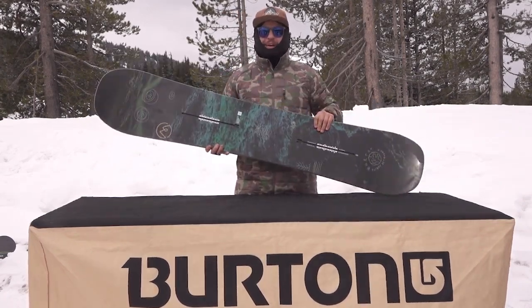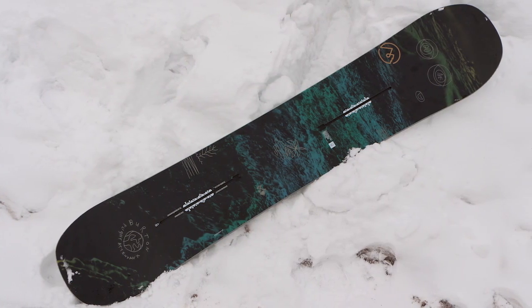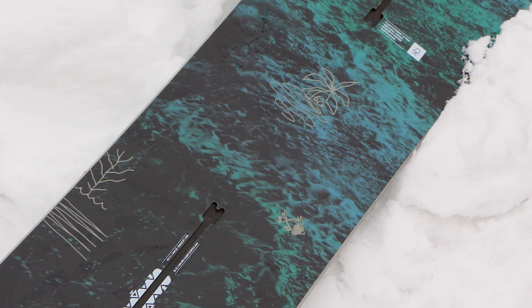What's up folks? This is the 2019 Flight Attendant. This board features balanced freeride geometry, directional camber, and 12 millimeters of taper.